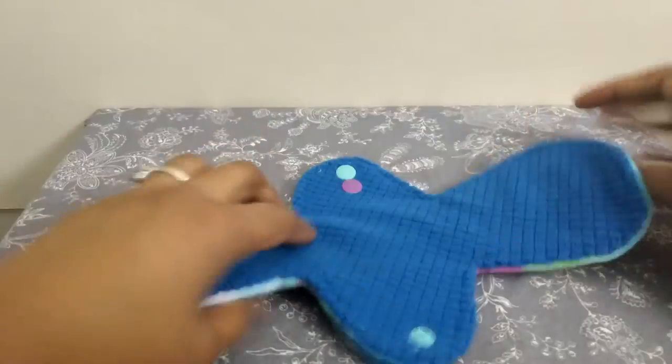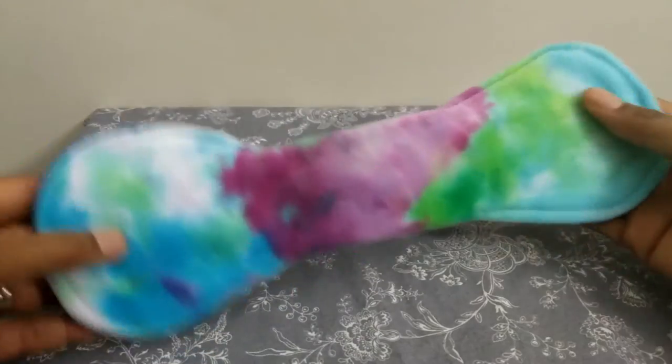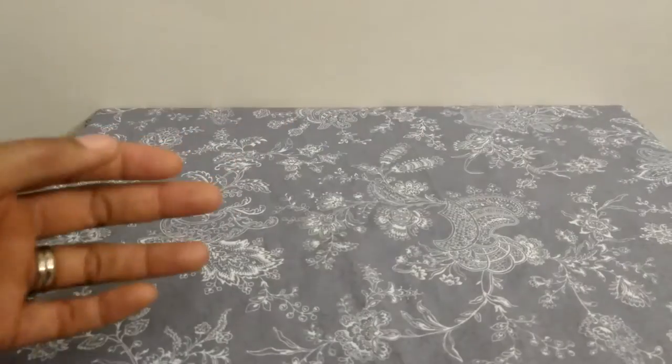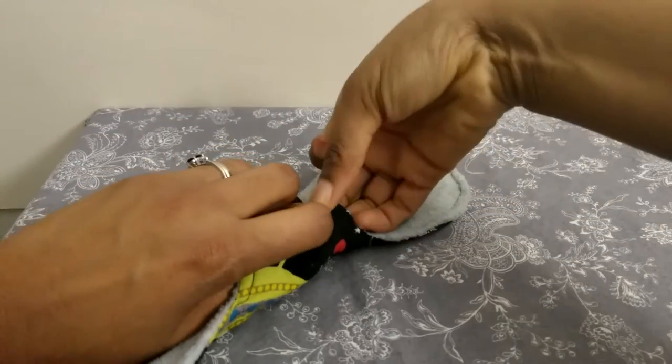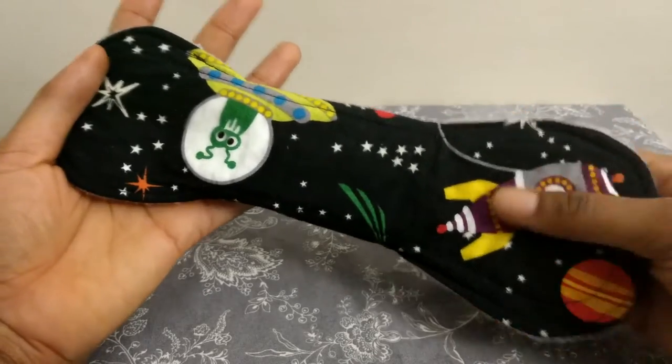Here's what the 8-inch looks like snapped — it snaps up pretty nice and narrow, which I like for liners. And this is what the 11-inch Sara looks like snapped. I really like the Sara — they snap up so nice and narrow in the gusset and you get great coverage front to back. On the 10-inch, if you like 10-inch liners, I think this would be a great shape because it does snap up nice and trim.